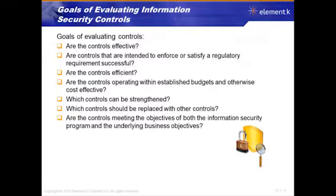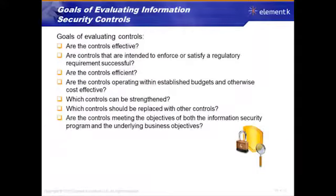The goals of evaluating information security controls: does that control work? You don't pay for something that doesn't work — ditch it. Are the controls intended to enforce or satisfy a regulatory requirement? Successful? Great. Does it actually do the job? Is it effective? Is it doing the job in a cost-effective manner? If it isn't, ditch it and get something that will. If it's regulatory, you probably need to have the control — you may not have any option.